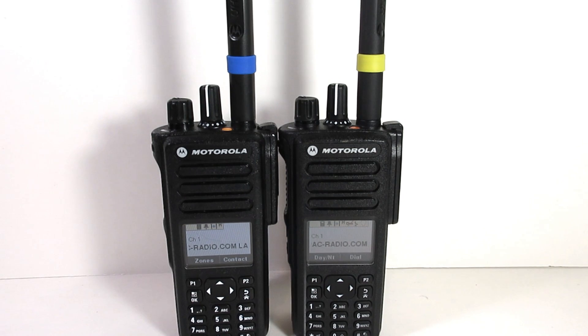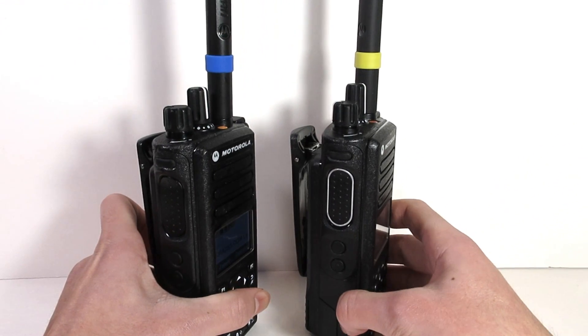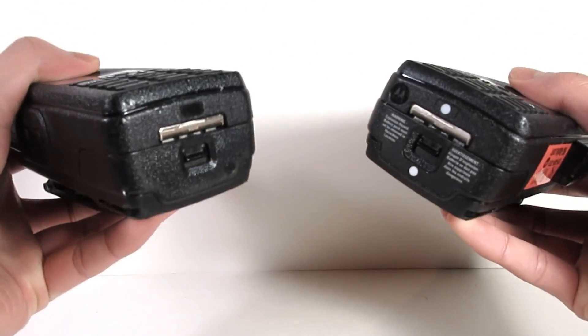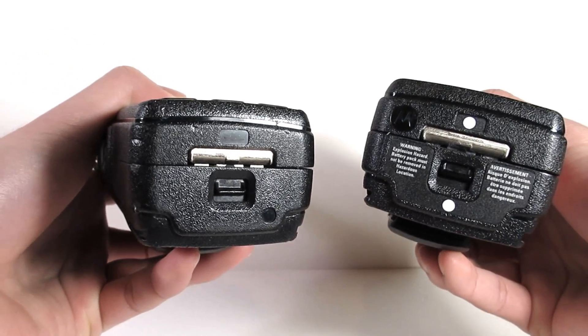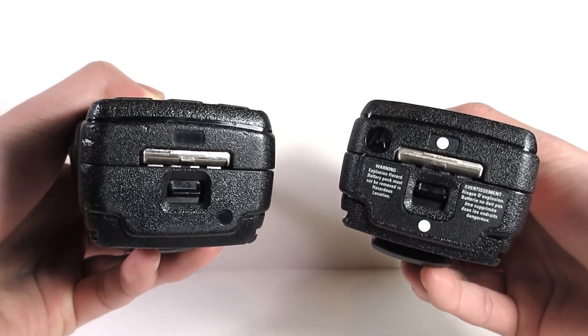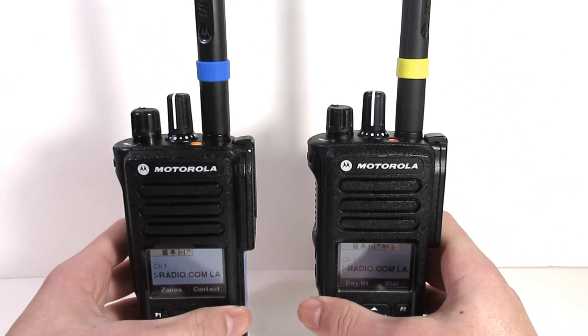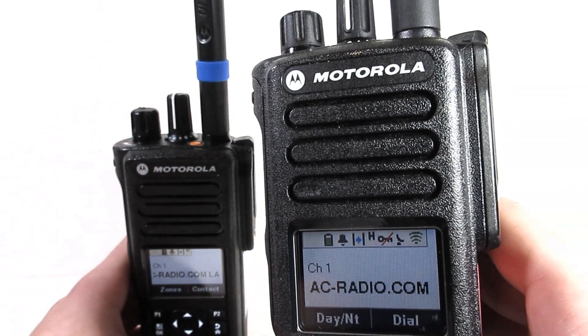To start off the comparison, we're going to see what has changed on the outside of the radios. As you can see, the E radio has the gray band around the PTT button, and the E radio is also UL certified. Throughout the E line, you will notice that all E radios have the gray circle around the PTT button, so this makes it a bit easier for you to distinguish between an E and a non-E radio.